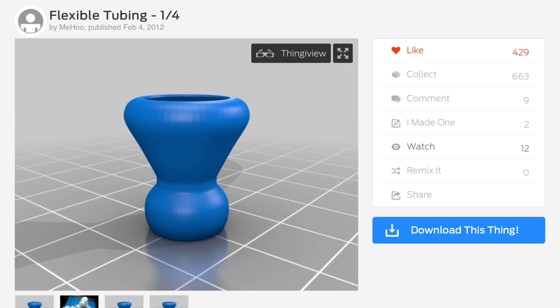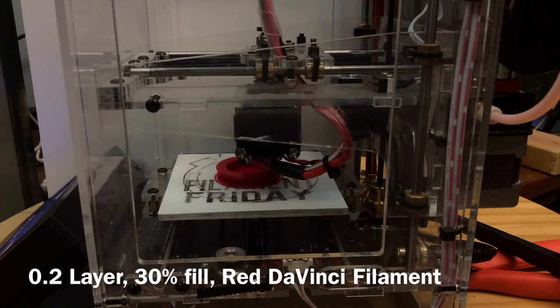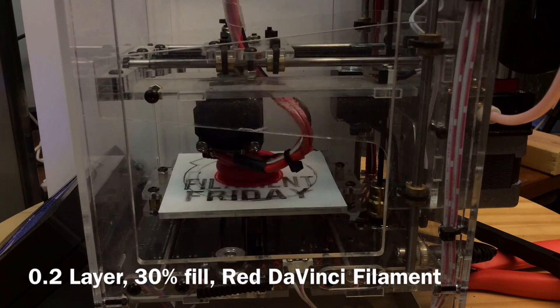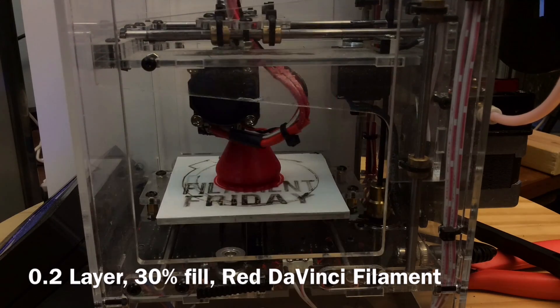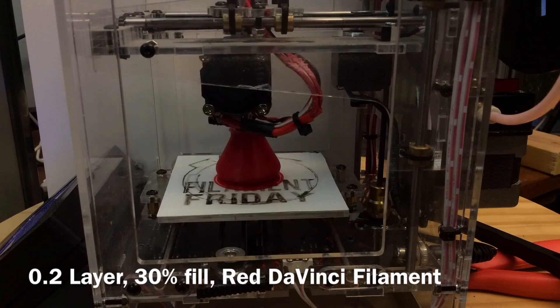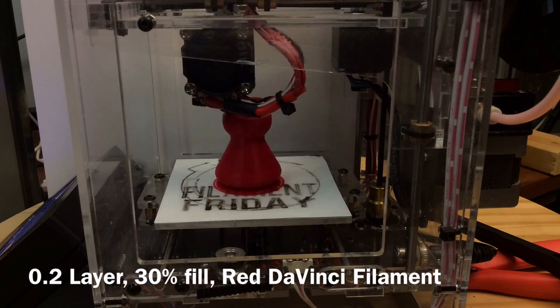I started with this flexible tubing coupling from Thingiverse user Mihoo. I loaded the original .stl file into Simplify3D and doubled the size to 200%. Then I printed it on my Fabricator Mini with ABS, .2 layer height, 30% fill, using a raft. I printed a whole bunch of these so I had enough to do the whole shaft.